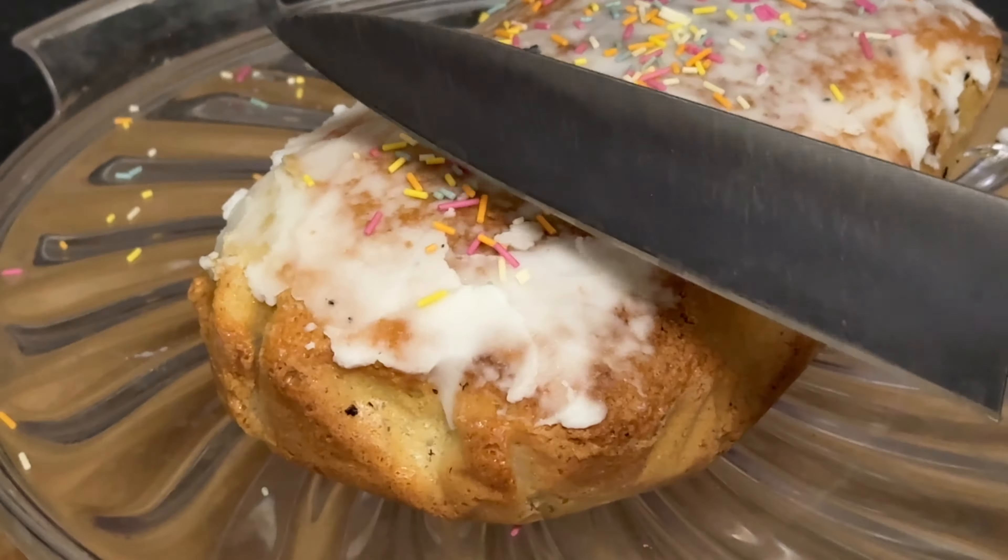Who doesn't love a slice of cake, especially when it's bursting with that zesty lemony goodness and won't break the bank? Get ready to indulge your taste buds without putting a dent in your wallet.